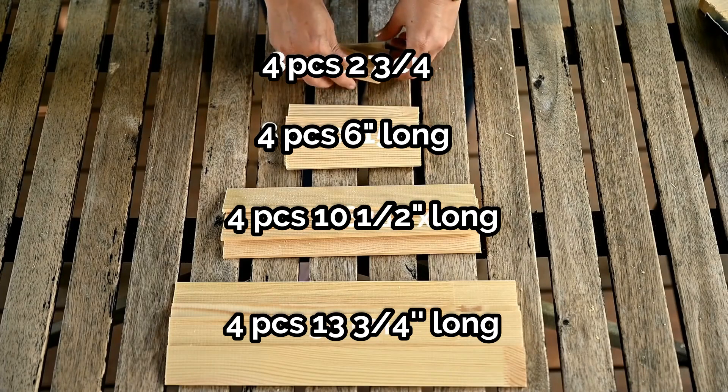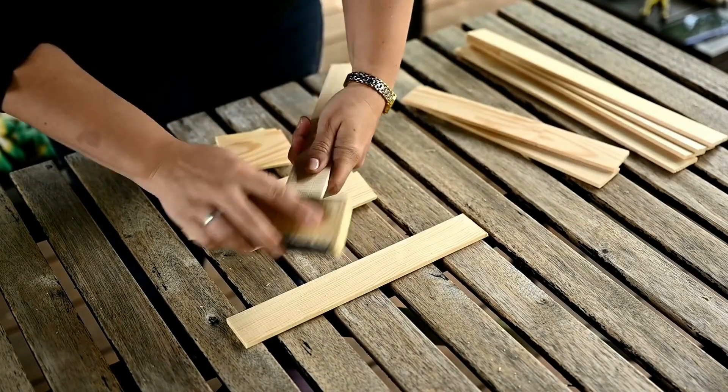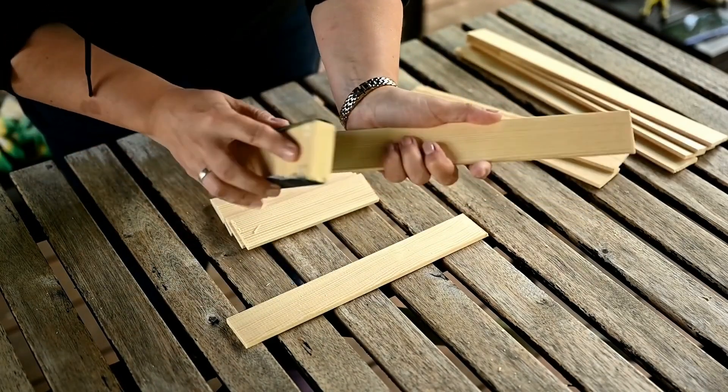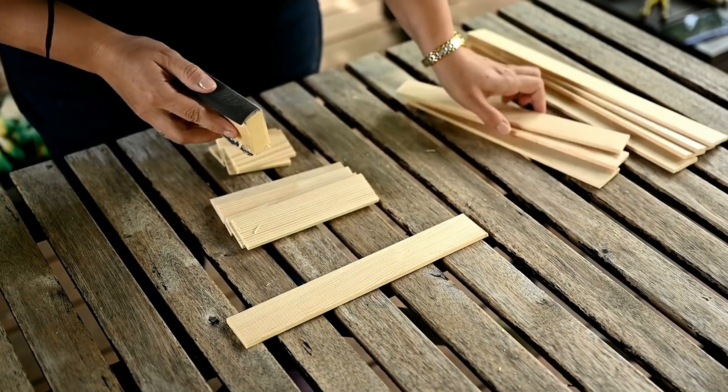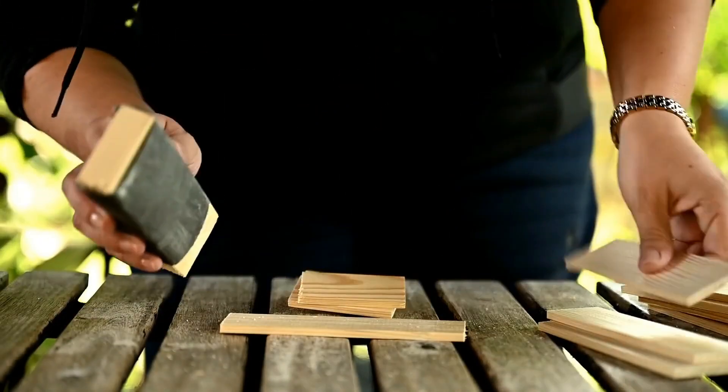You can cut them by hand or use a miter saw. To make sure the sizes are the same you can fasten several planks together with a clamp and cut all of them at once. After cutting I'm giving the planks a light sand to remove any roughness.